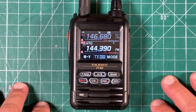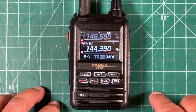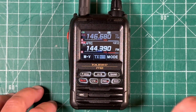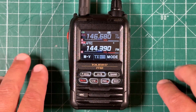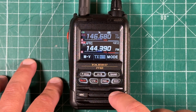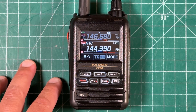Recently, my arch nemesis and self-proclaimed APRS guru, Jason KM4ACK, posted a video showing how you can spot yourself to the POTA website using APRS — the whole idea that if you don't have a cell phone signal, you can still send a message with APRS. While he did show us what to do in that video, he failed to show us how to do it. So in this two-part APRS series, I'm going to show you how to send a message from APRS to the POTA website to spot yourself over APRS.